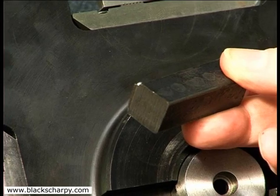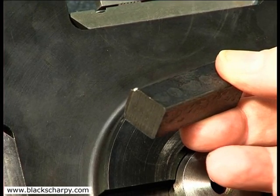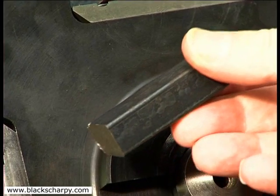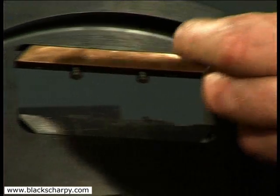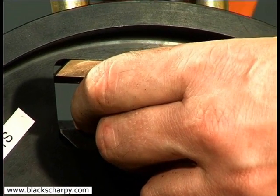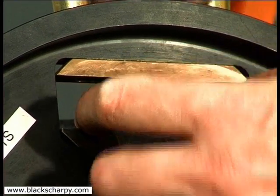We will show cutting a 16 millimeter square sample, although the same principle can be applied to all samples. The machining operations have been broken down into first cut, second cut, third cut and fourth cut.